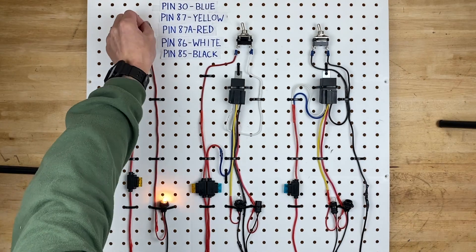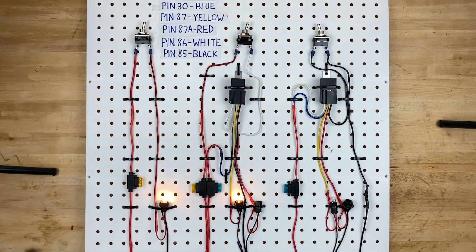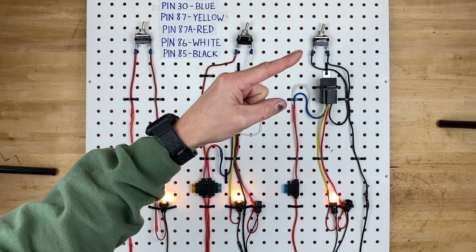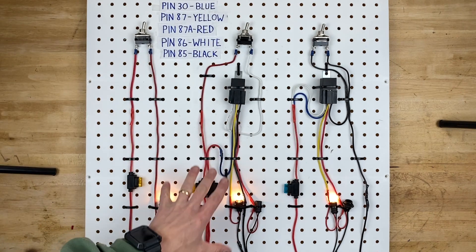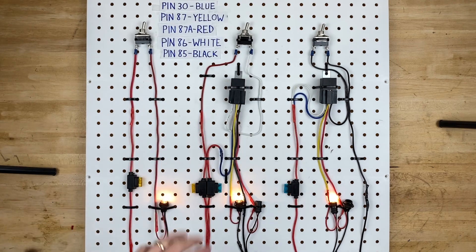Hopefully you enjoyed this video today. If you did, go ahead and give it a like, and if you want to know more about wiring, I have a playlist right up here in the corner where you can watch a whole bunch of other electrical circuit videos.